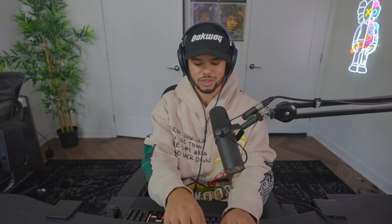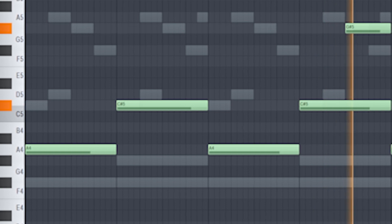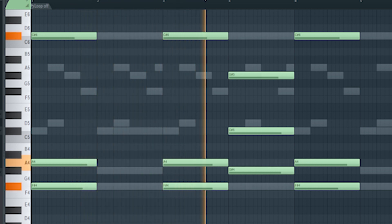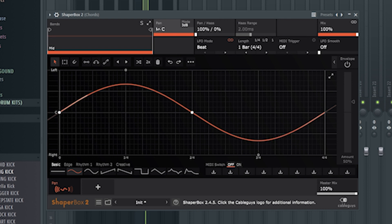Next I've got this really dark guitar sound — it's called Plate Electric from my bank Textures. If you need electric guitars, Textures is the bank to get. I've also got this synth sound from my bank called Nirvana. I did some effects on that to make it sound cool: I added a Tremulator which makes it wobble, and a Shaper Box — because I don't like everything to sit in the middle of the mix. Having the Shaper Box put things in both ears just sounds good.